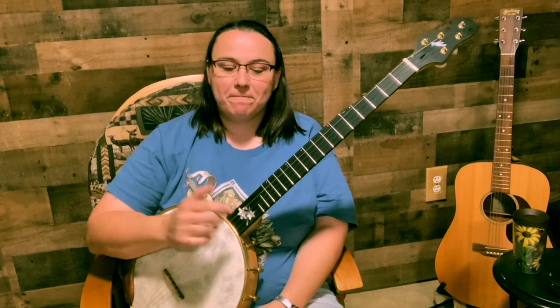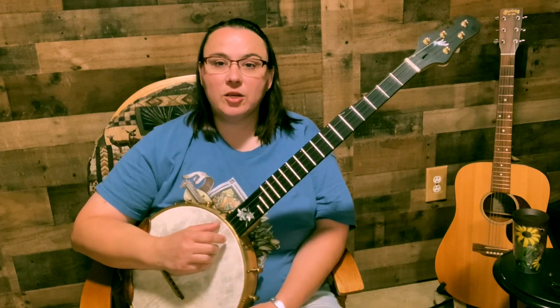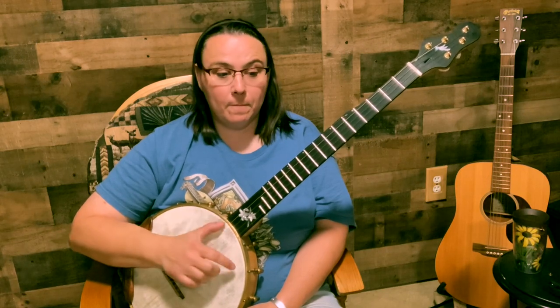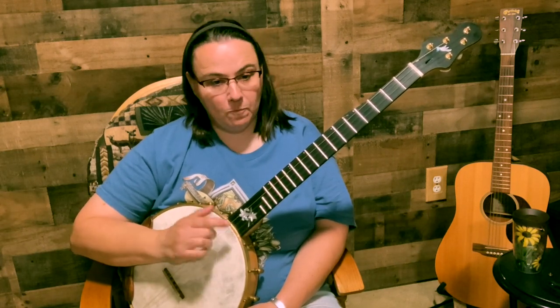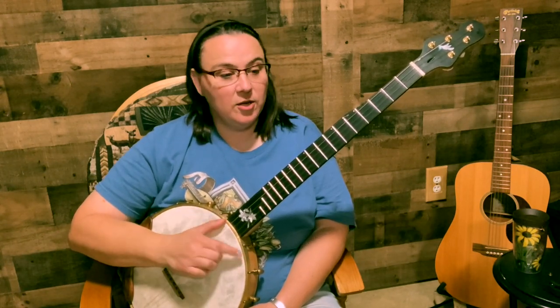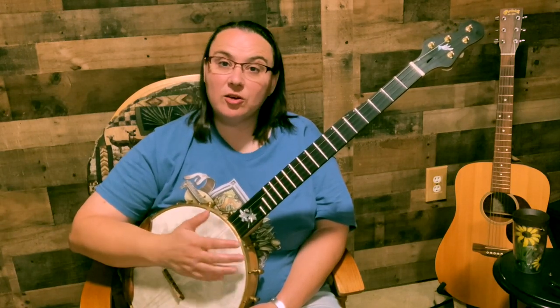Hey everybody, hope you're doing well. Today we're going to do a follow-up lesson to that day one lesson, which will take you through a number of days, several weeks, maybe even a month. You should have good control over your basic claw hammer stroke now and be able to alternate it — this rhythm sounds nice and smooth. If you're not there yet, you're not ready for this yet. You can do it on your second and third string as well — just feel good with it.